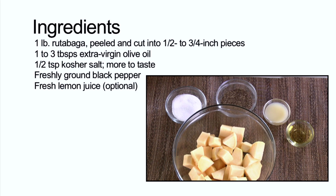One pound rutabaga peeled and cut into one-half to three-fourth inch pieces, one to three tablespoons extra virgin olive oil, one-half teaspoon kosher salt — more to taste if you need it a little bit later — freshly ground black pepper, and fresh lemon juice.